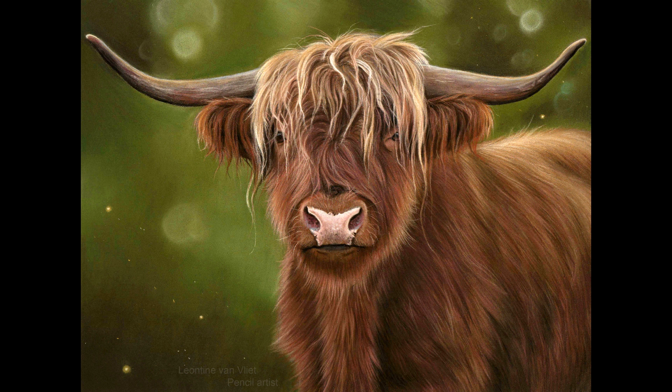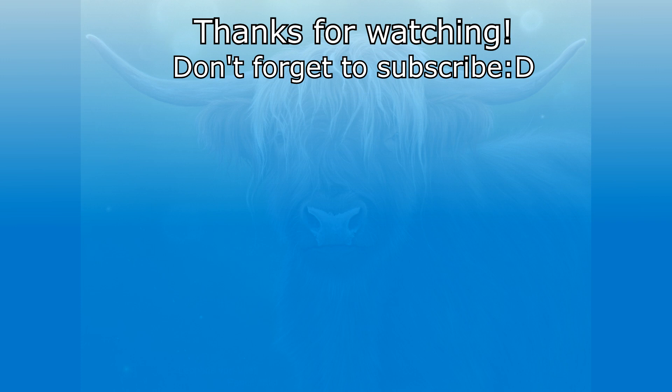But that concludes this video for today. I really hope you enjoyed it. If you have any questions, let me know in the comments below. Thank you very much for watching and I'll see you in the next video. Bye guys!